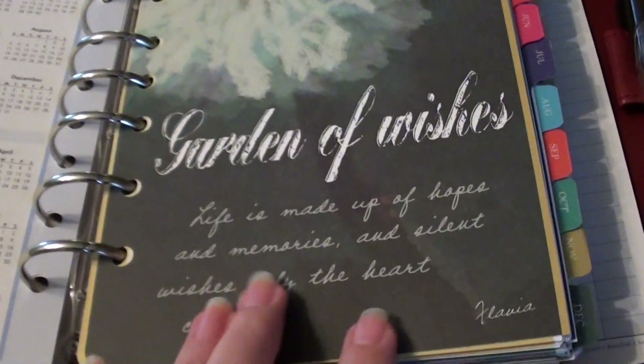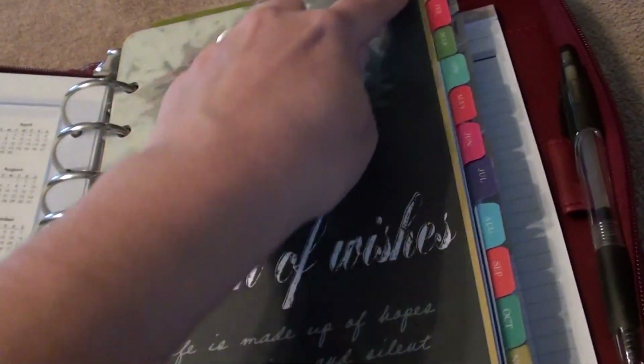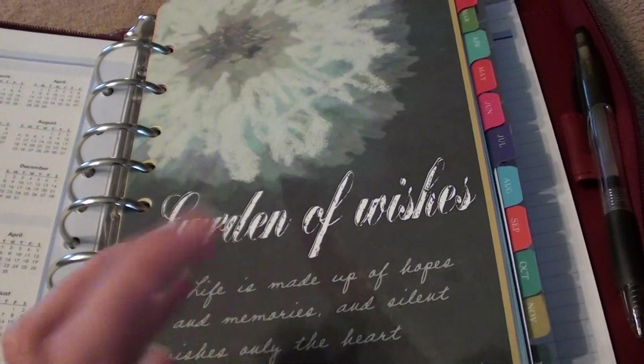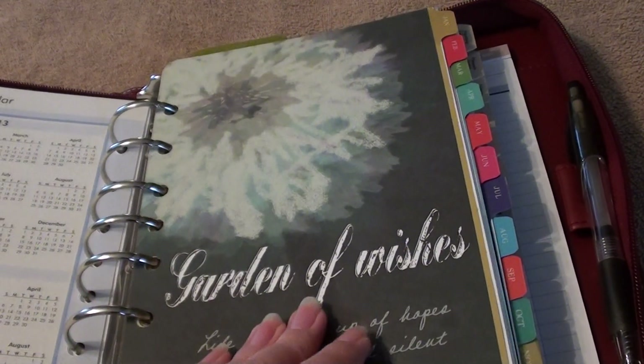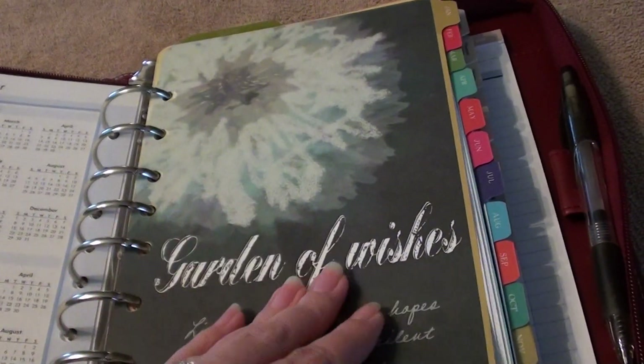They have this set by Flavia, and it comes in these great colors — that's what I loved about it. I'm not too huge on their quotes, but I love the colors. It just feels like I'm flipping through a scrapbook, so I love it.